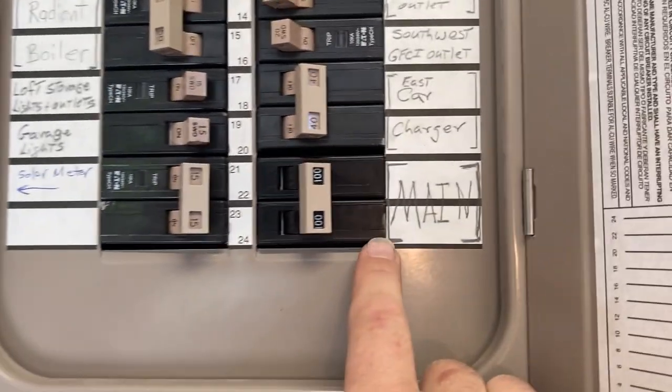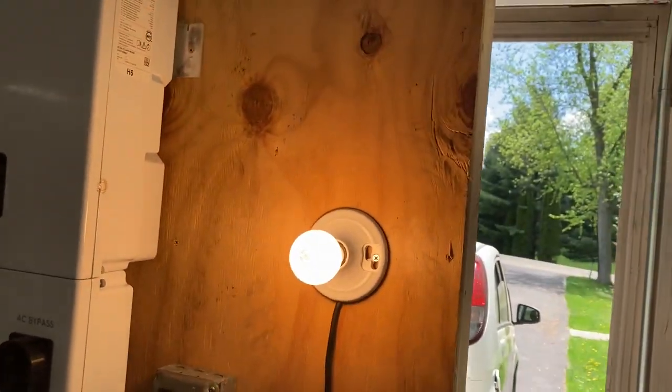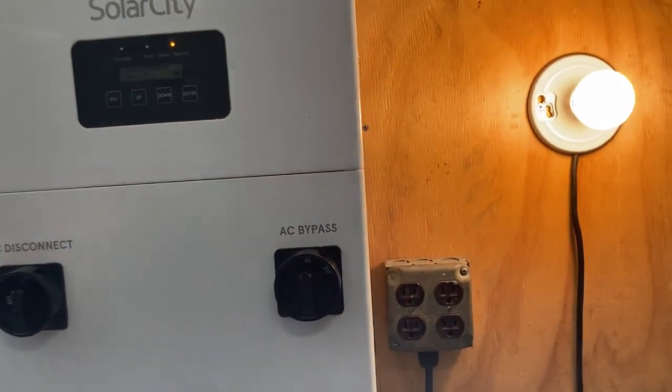You'll notice the main breaker is off but the lights are on — the lights in the garage are all on. I've got a battery charger running, I've got a 100-watt light bulb here, and I've got an electric heater set to high as a load.